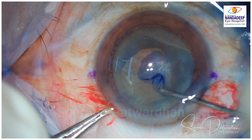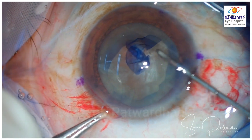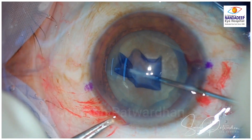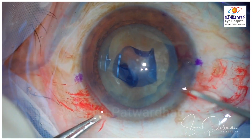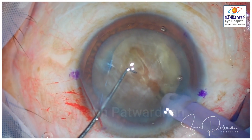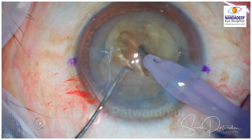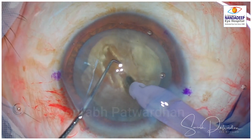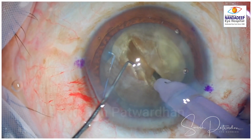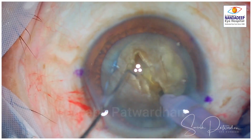My experience with LRI has been that it has a tendency of regression over a period of time, so I generally do not prefer to do LRI for more than 1.25 to 1.5 diopters. Nowadays the cost of toric IOLs has reduced significantly, so my preferred choice is toric IOLs rather than correcting astigmatism using LRI. But in cases of cost concerns and for very small cylinders, say up to 1 diopter, I can consider doing limbal relaxing incision.